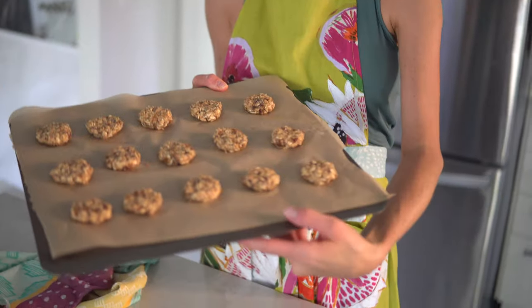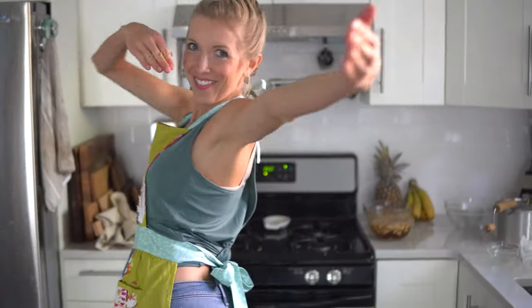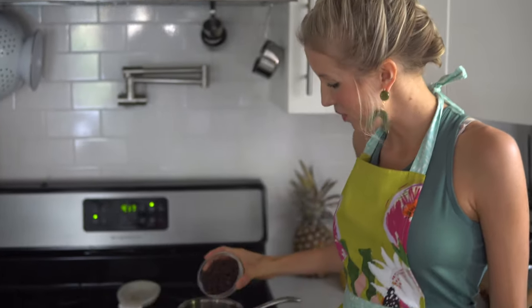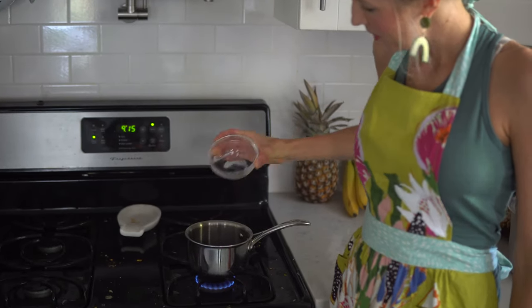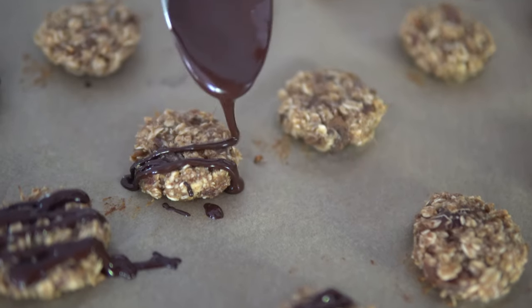Next step is to flatten all of your dough balls into cookies and place them in the oven again for 10 to 12 minutes, checking often. Next, we're going to melt our chocolate down on our stovetop. You'll probably only want it to be at medium-low temperature. Keep a close eye on it, because once it starts to melt, you can stir it and it goes quickly.